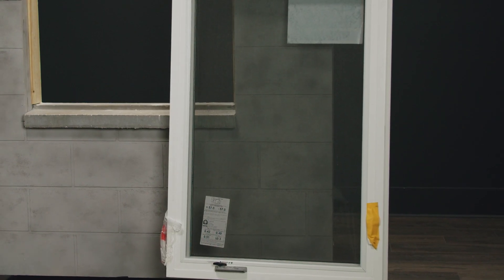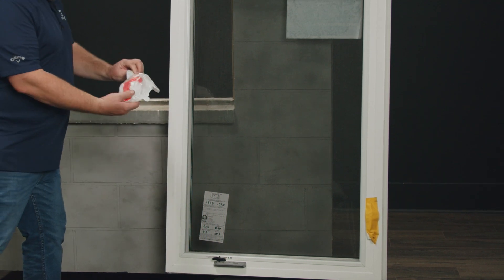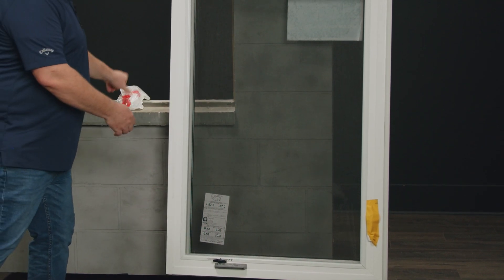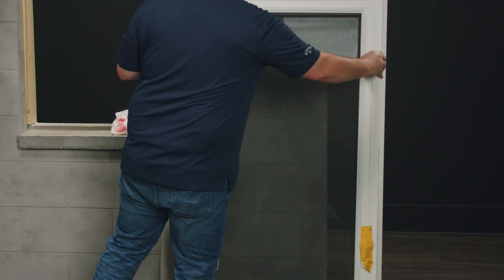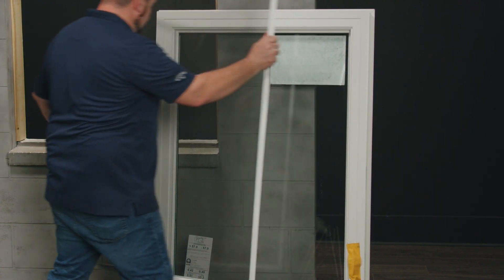There are two items I'm going to remove and save for later. The first one is the bag of parts with the handle, and the second one's the screen. I want to prevent damaging the screen so I'll set it off to the side.